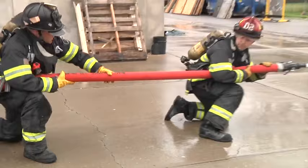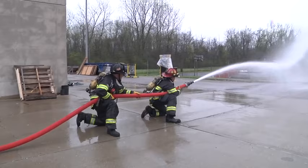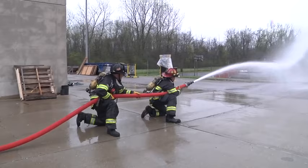Five more feet, Jimmy. Three more feet, Jimmy. Excellent job, guys.